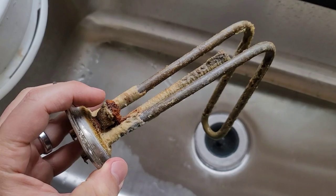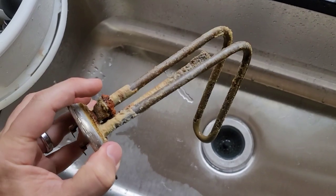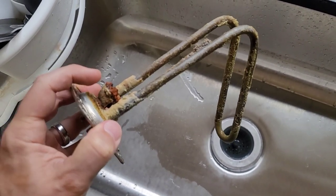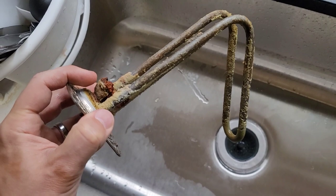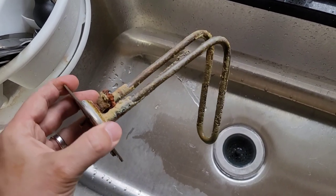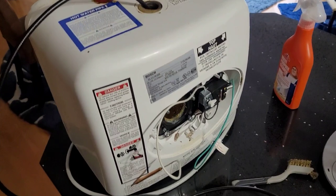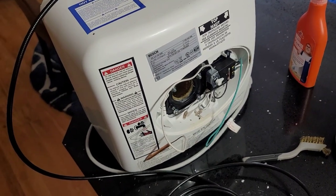Up above here, what's left of it is supposed to be the sacrificial anode rod. In an electric hot water tank, the electrolysis that naturally happens should be attacking this anode rod before it starts attacking the tank itself. I found out after reading the manual — so this is definitely on me — that this anode rod for these two-and-a-half gallon units should be changed or at least inspected every two years and flushed once a year. Unfortunately, I have lacked on the maintenance for this particular hot water tank. It's been in service for nearly six years. It's never been flushed, never been checked. My fault.